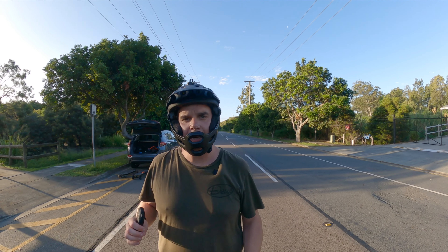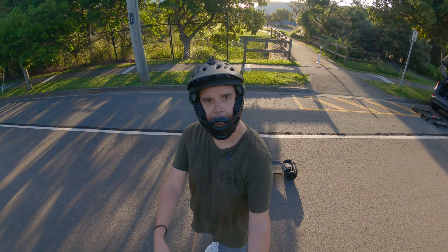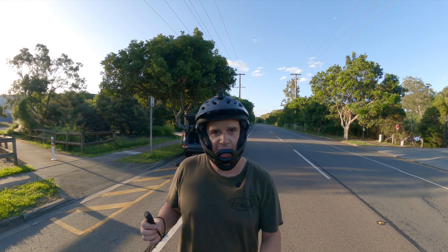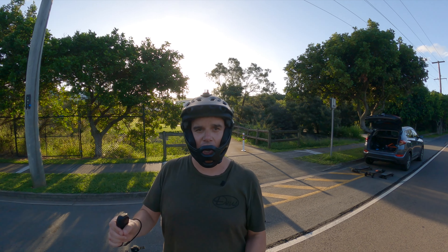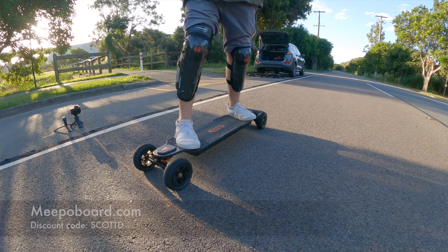Alright guys, here it is — the drag race between the Meepo Hurricane and the Zeus Pro. We're on the start line, you can see the chalk, and we've got a couple of cameras pointing right on the line. We're going straight down 100 meters, measured using the Relive app on the Tiny Mini so we're not wasting any one board's battery. We'll put a stopwatch on the screen so you can see the exact time we pass the line. This board is fully charged and we're in speed mode 4, brake mode 3.